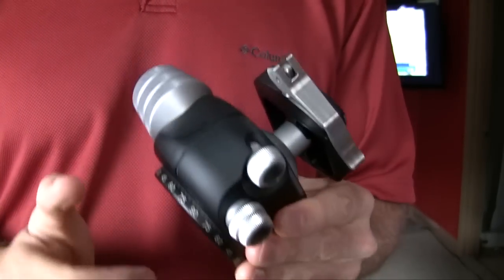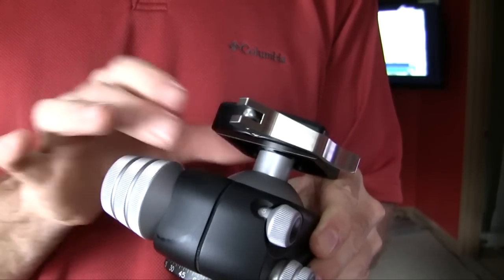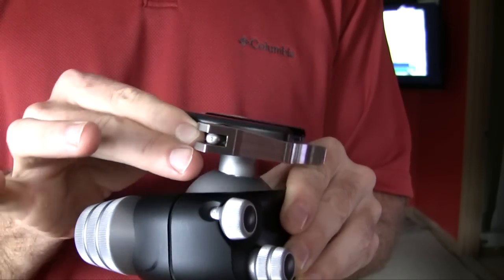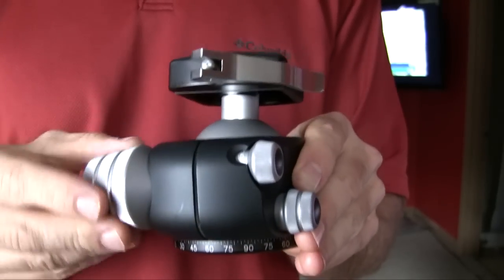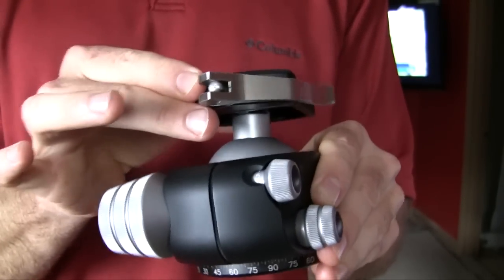Looking at the other side, we've got the main lever here which adjusts the ball head — it's a very smooth ball head as you can see. I also noticed that it didn't take much pressure on the lever to really lock it in firm.